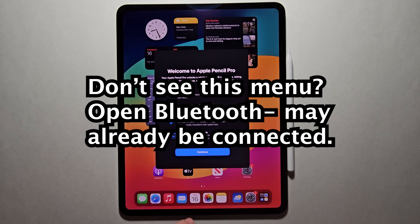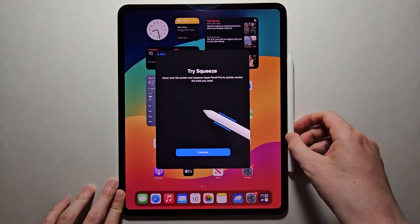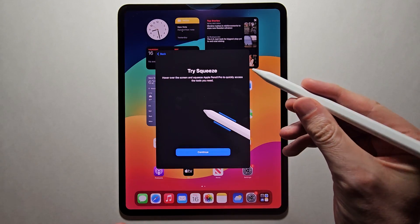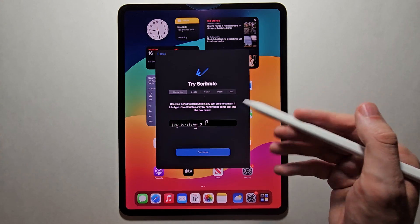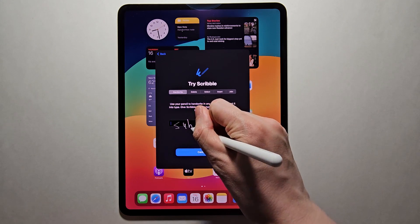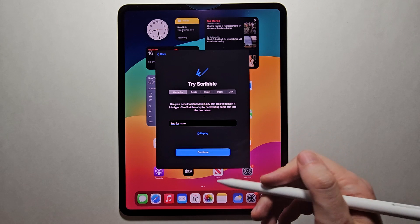The first time you get this menu, just press Continue. Now it's saying you can try to squeeze — just like that. Then try to scribble. Then press Continue.